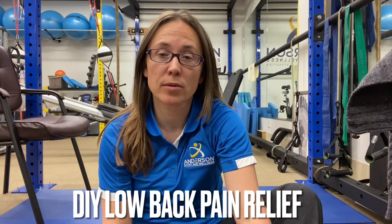Hi, this is Dr. Nicole Anderson. I'm going to show you a low back release to help ease lower back pain.